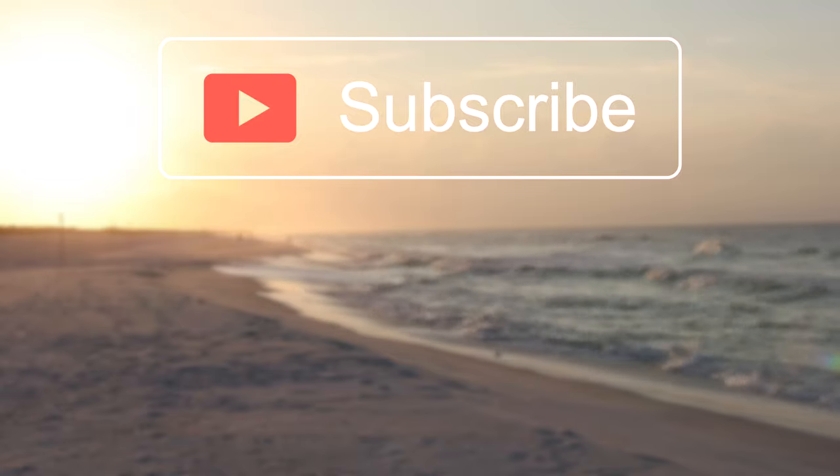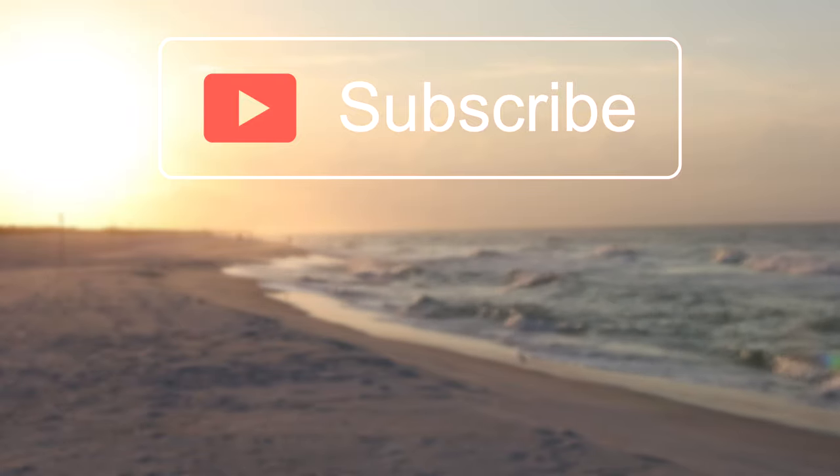That's all I got for you guys in this video. If you enjoyed it, make sure you give this video a big thumbs up down below, and hit the subscribe button so you won't miss any new videos on this channel. Thank you all so much for watching, and I'll catch you all in the next one.